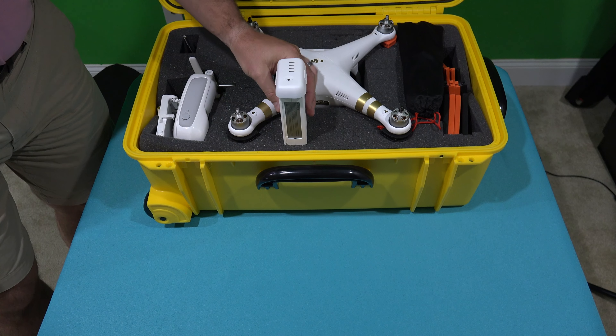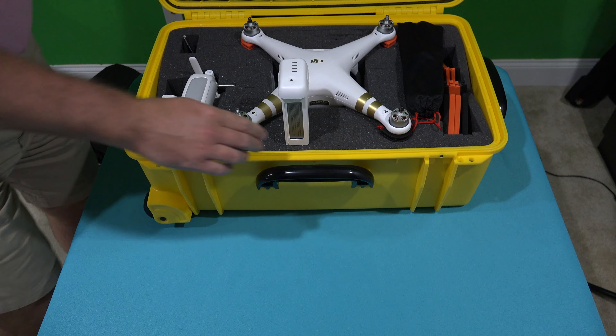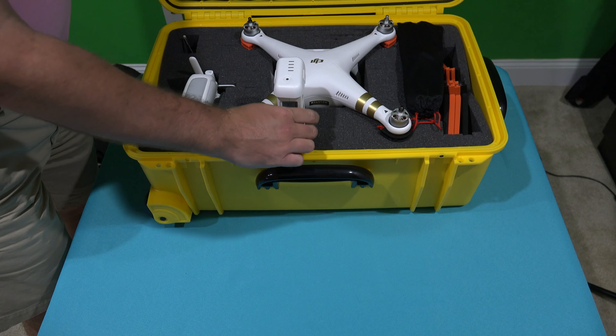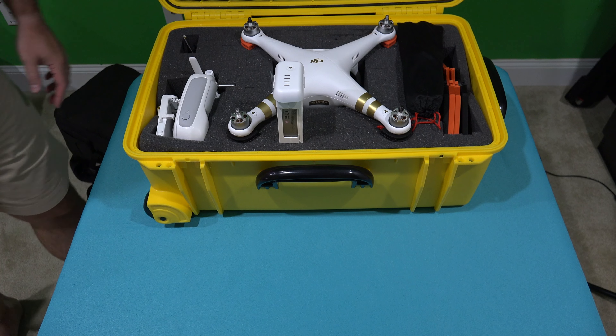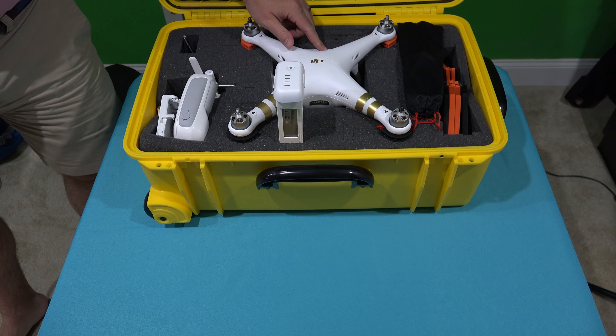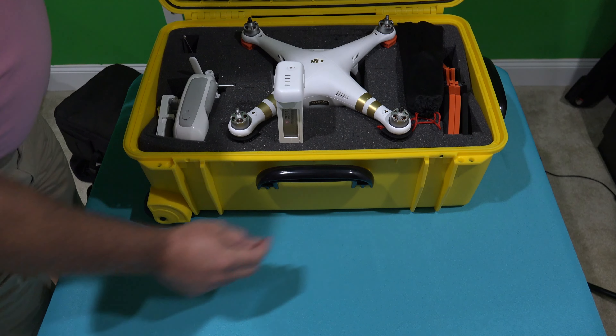What I can do now — you can see the size of this battery. What you've got to think about is future growth, because ultimately one extra battery is probably not going to be optimal. I've got one in the Phantom and then one extra, but I want to leave room for more.